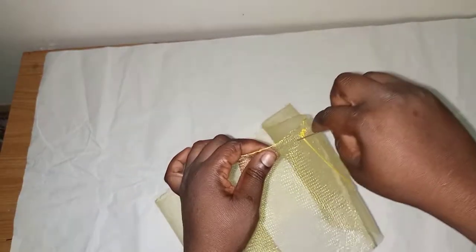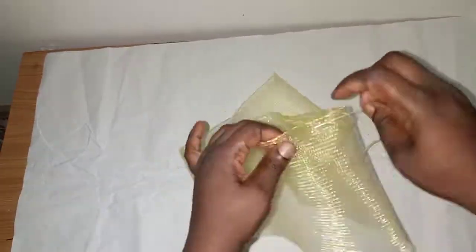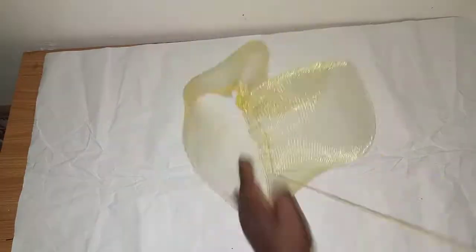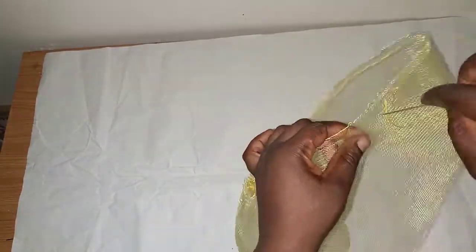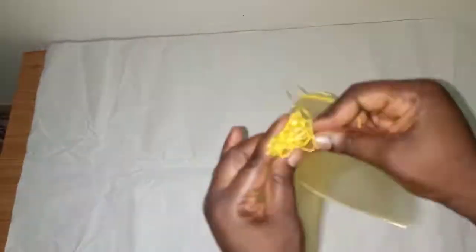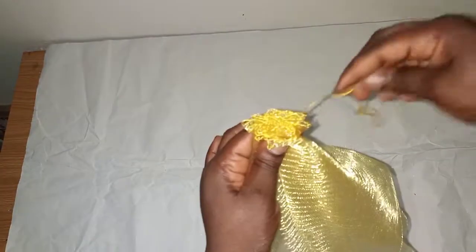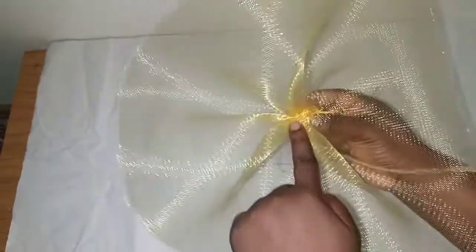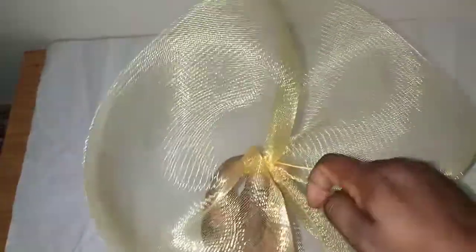Then I'll draw the gathers. This is what we have — now use my needle and thread, hold it like this, then sew it down. This is what I have: this is the inner part and this is the back. I'll sew this part down using my needle and thread.